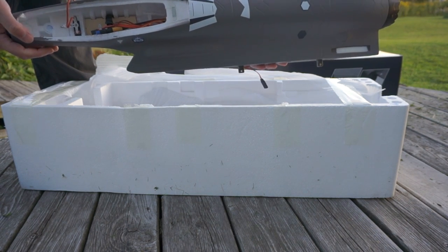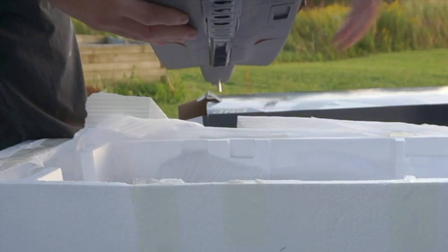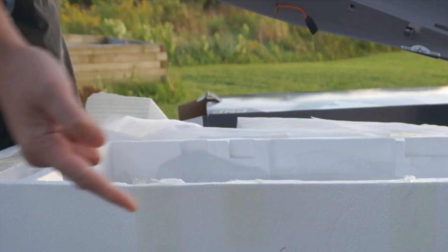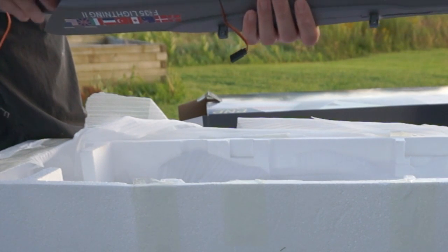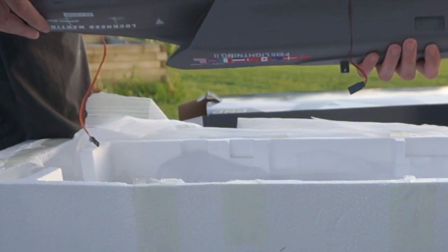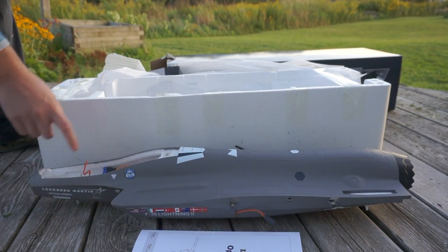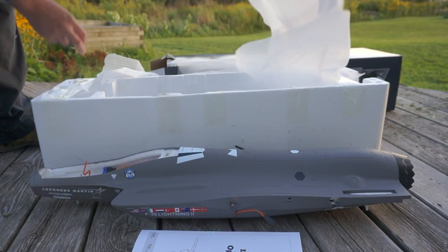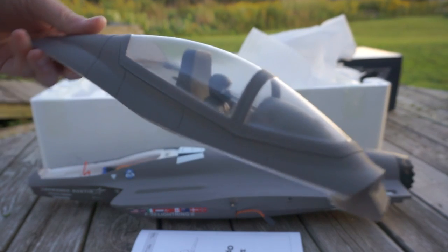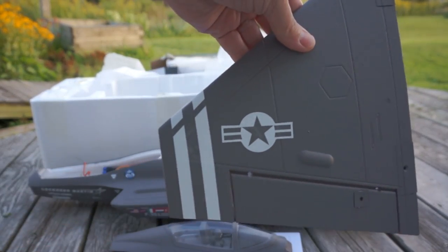It is EPO foam — the better foam — which is a new part of the V2 design. It also has the new brushless motor with an 11-blade ducted fan and bolt-on wings with a carbon fiber strut. This will be my first jet. You can see the FMS branded micro size servos here. The only thing that concerns me is that it does not have a rudder — the rudder operation is for the front nose wheel only.